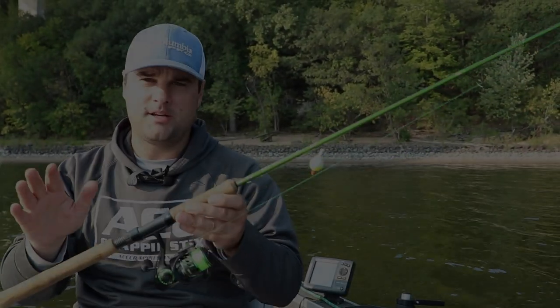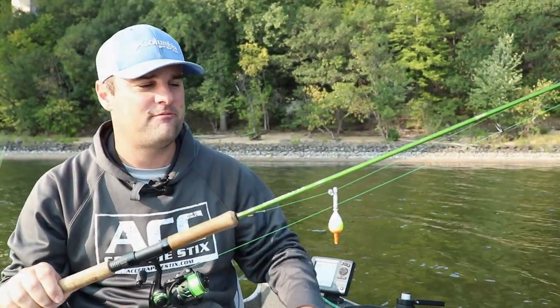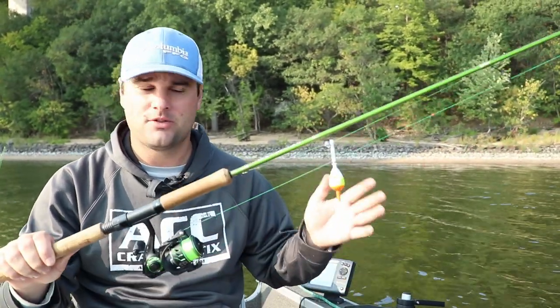Welcome back to another one. 30 day challenge continuing strong. Today we're talking about a slip bobber live minnow rig. You can use this year-round, but if you ever have a tough bite and if it happens to be in the fall, this is a great setup.